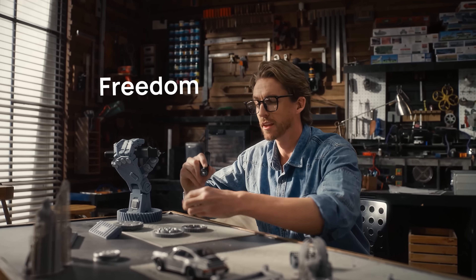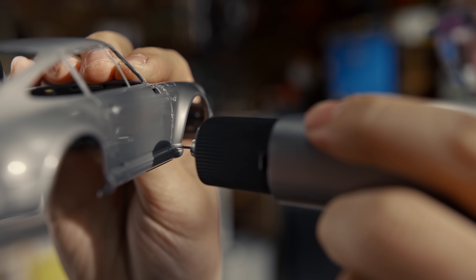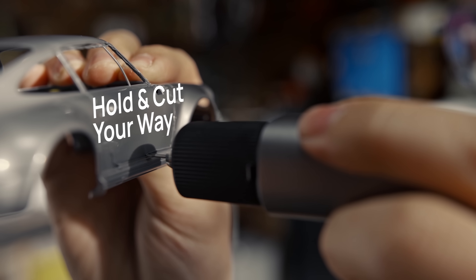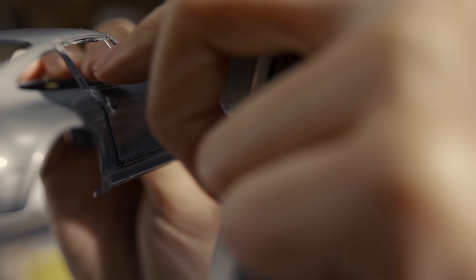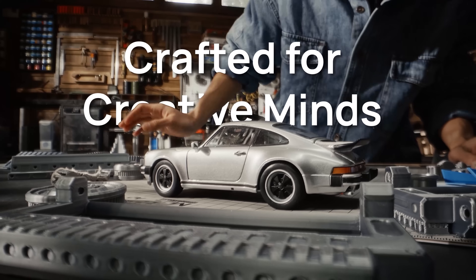Say goodbye to those pesky wires. Press and hold for quick precise cuts, or switch to continuous mode for longer ones. You can handle any project, whether you're tweaking models or jumping into a DIY adventure.